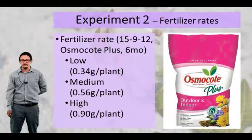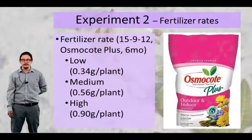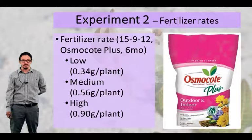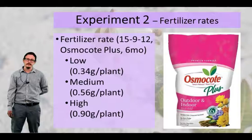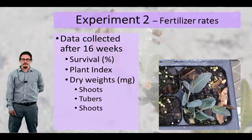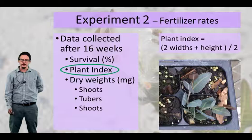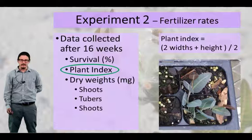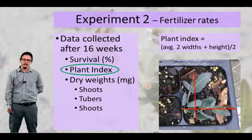The next experiment looked at three different fertilizer rates, calculated per volume based on the Osmocote manufacturer-recommended levels posted on their label. For this experiment, plants were grown in 48 cell liners. In addition to survival data and dry weights collected as in experiment one, we also collected a plant index, calculated by averaging two widths plus a height — specifically the widest portion of the plant and the width perpendicular to that — then averaging those measurements.